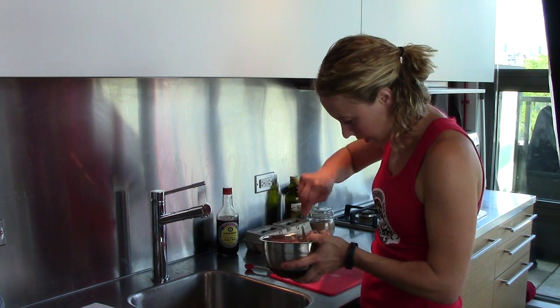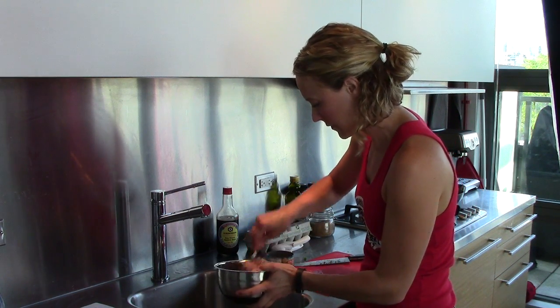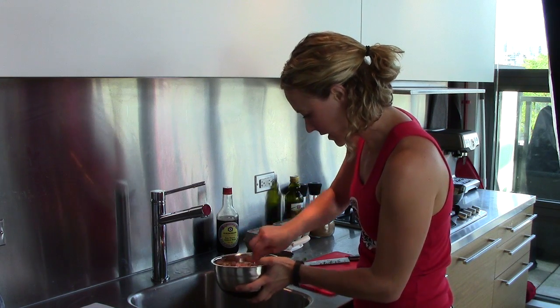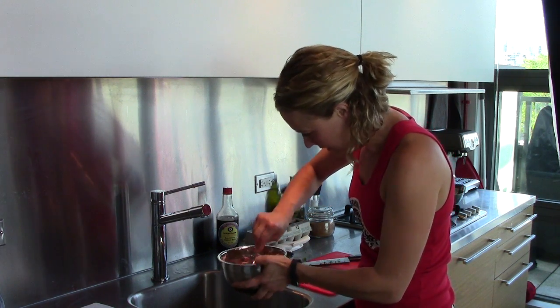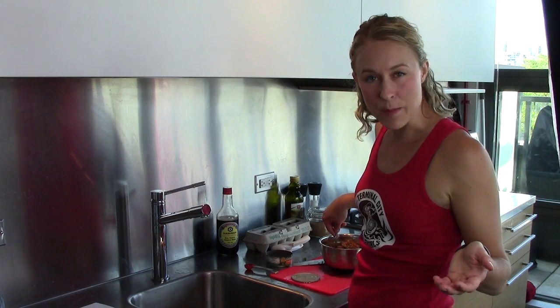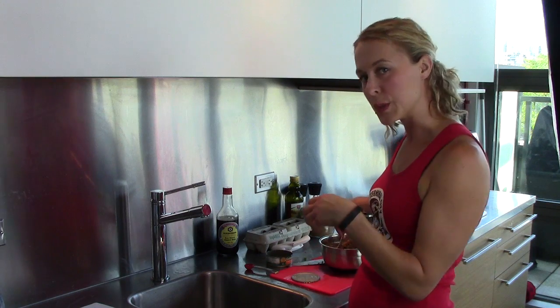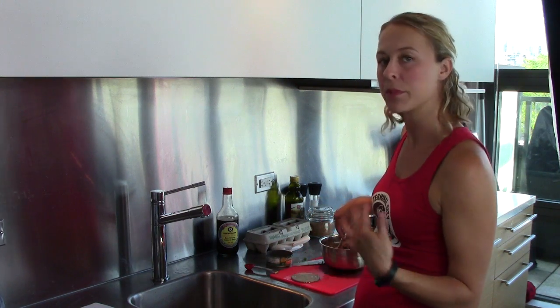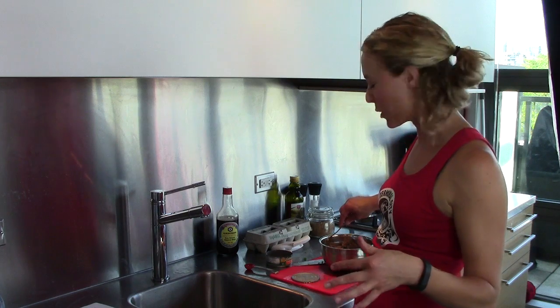Okay, now I'm gonna mix this up with a fork, without getting too much tuna on the floor. In hindsight, I probably could have mixed the other ingredients together first before I put the tuna in, because it would have made it easier to mix. But just make sure you mix it up really well so everything is evenly distributed throughout your burgers.